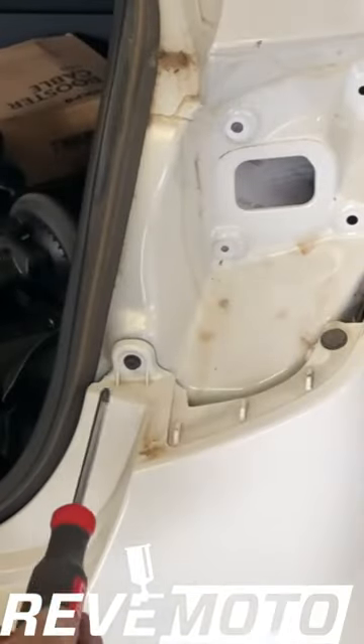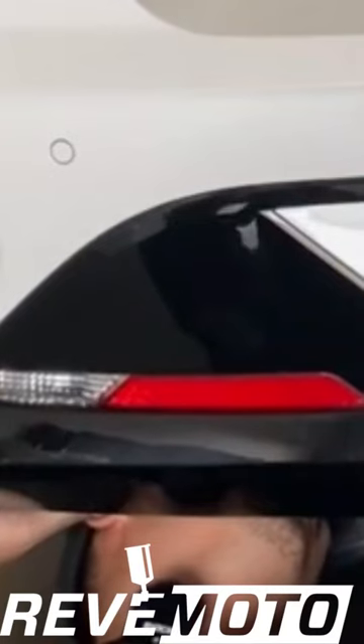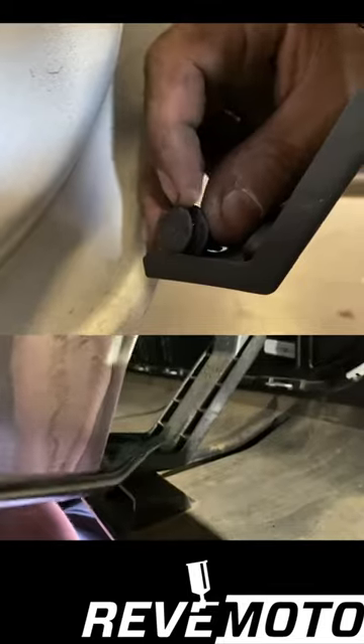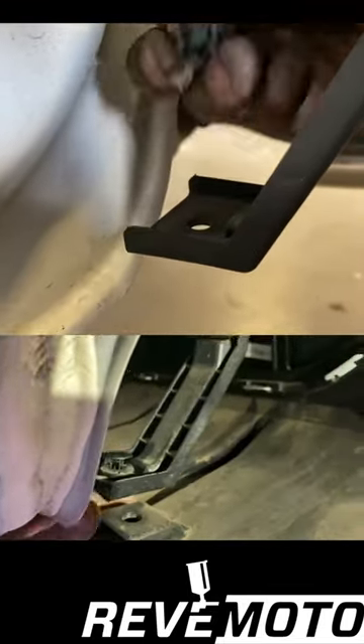So these — what are these? I'll unscrew it. So that's a 10mm you're going to take off. You got to have a flat head to wedge this thing up, and then it'll disconnect and you can take this off.